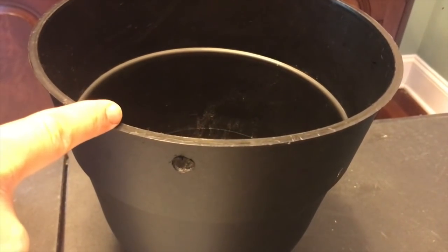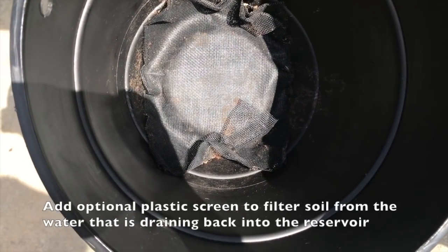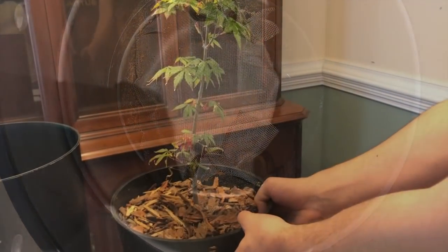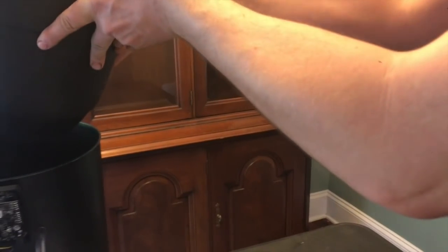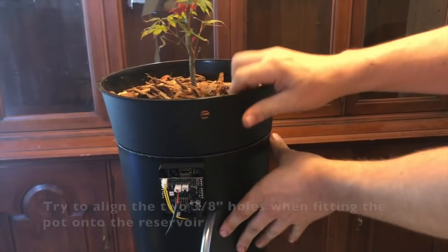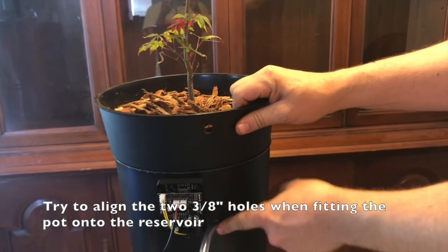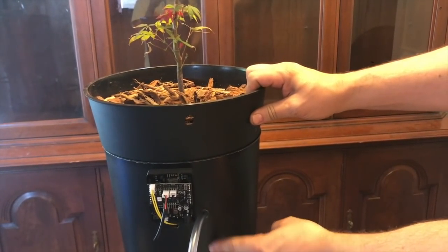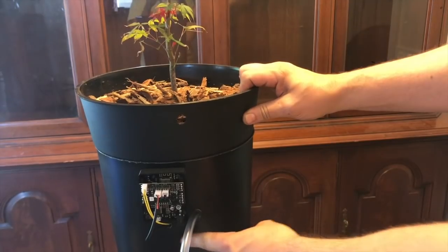Let's add a plant. You can put a net screen in the bottom if you'd like. Just take your plant, slide it into your pot and rest it in place — you can put water in it ahead of time. Just be sure not to fill it up over the holes.